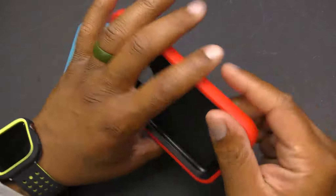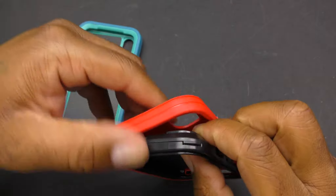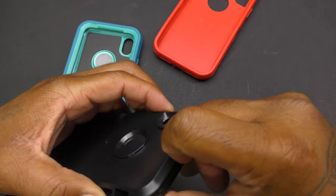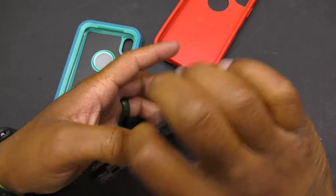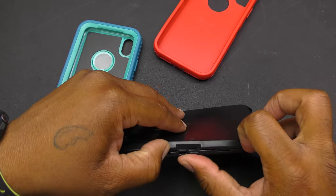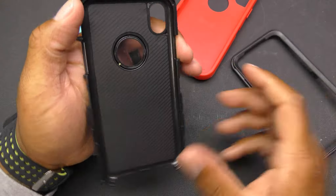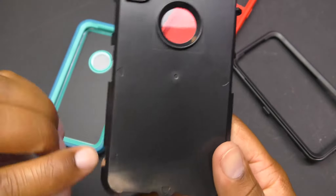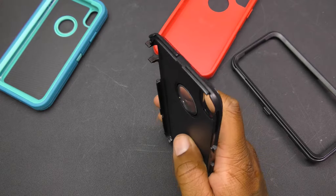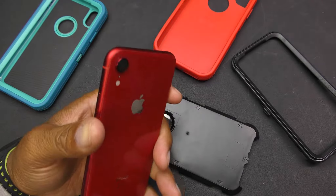This is a pretty decent case. It's dual protection — it has a harder inner case. If you take the outside case off, you can see the inner shell, which has little locks you peel off. There are little arrows to show you where to disconnect the case, and there's a little rubber lining inside for phone protection. We've got the red XR, so we're going to drop that in there.